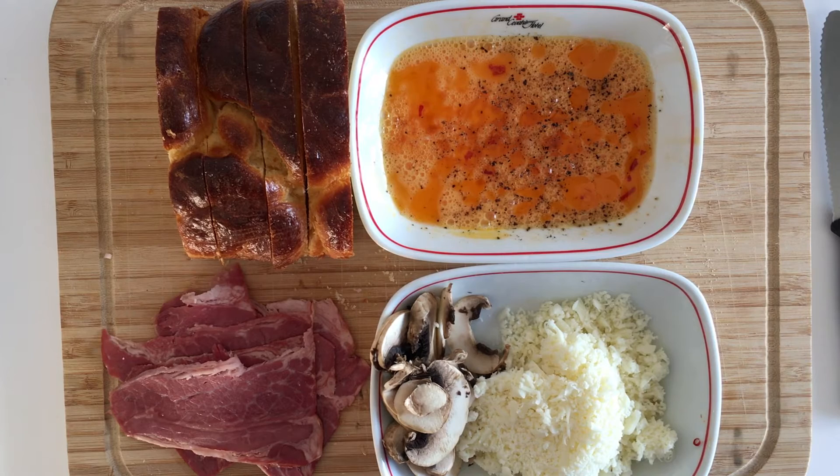But what you're going to need today is a couple of slices of the brioche bread, some egg that I've already put some chilli oil in, salt and pepper, beef bacon, mushrooms and cheese.